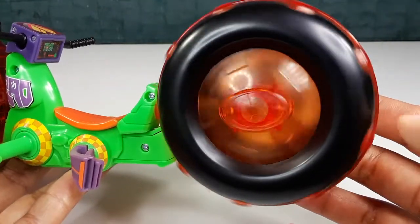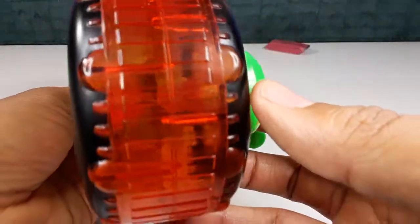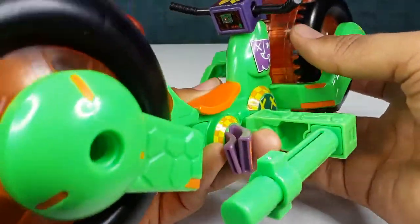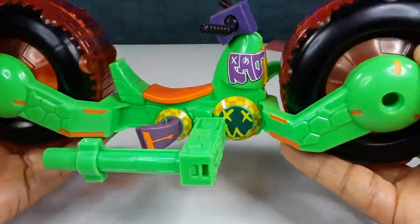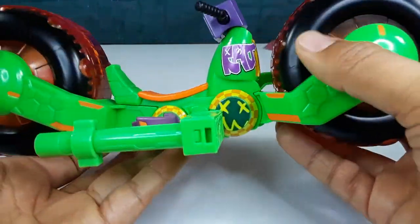This is how it looks from the back — it rolls very good too. Very nice. Like I said it's translucent — very cool toy right here. That looks very nice right here too — it's translucent, so you guys can see this.